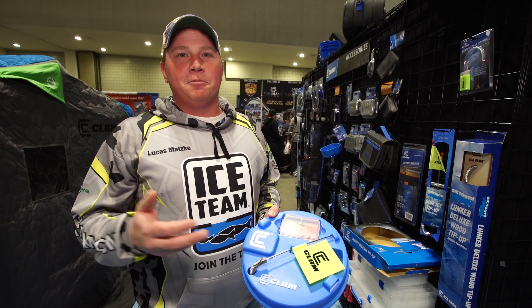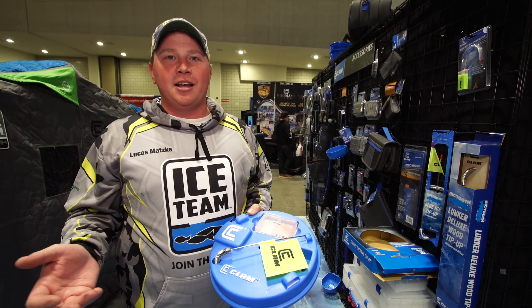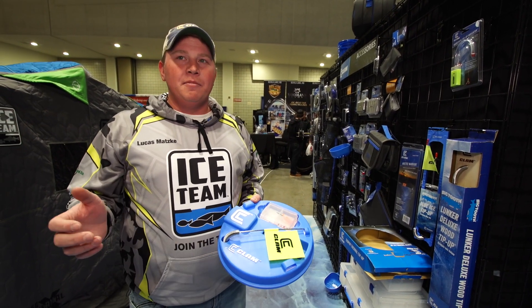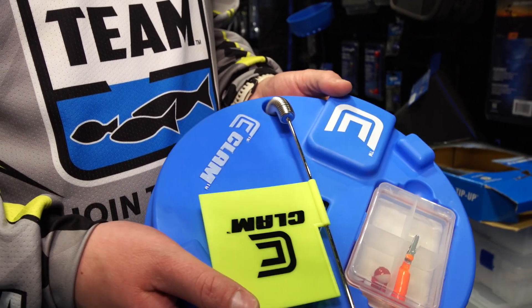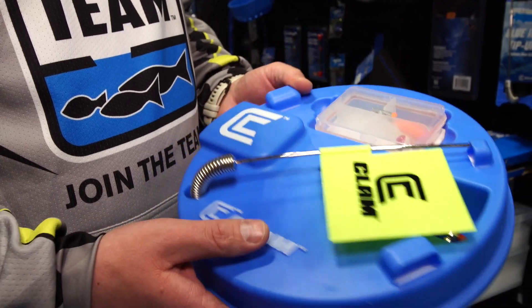What I like to use a tip-up for is to put it out at maybe a different depth than I'm setting my ice house up at — maybe shallower, deeper, off the edges of a flat, whatever. When my flag starts to trip more often than I'm catching fish jigging, I know it's time to move.